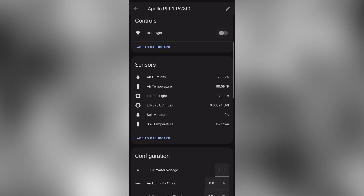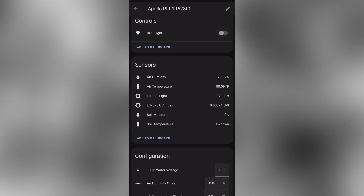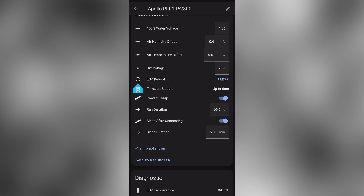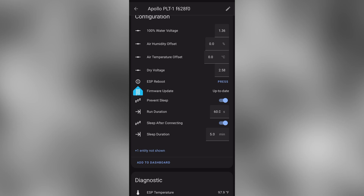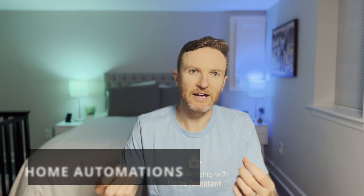At the moment, I do not yet have this in my plant and I do not have the soil temperature probe connected. If you have the battery-powered version, you can choose when and how the device should sleep and how often it should update its readings if you want to preserve battery life.